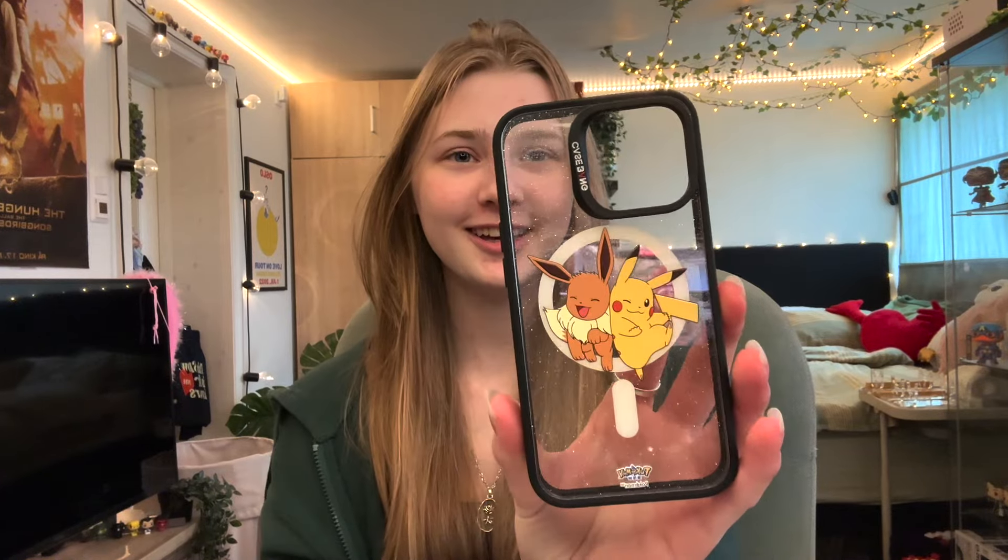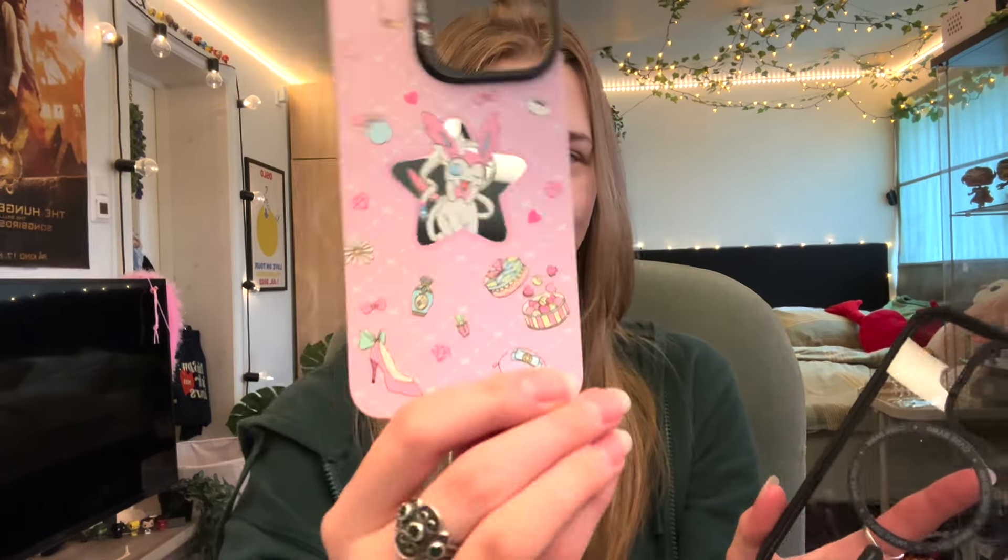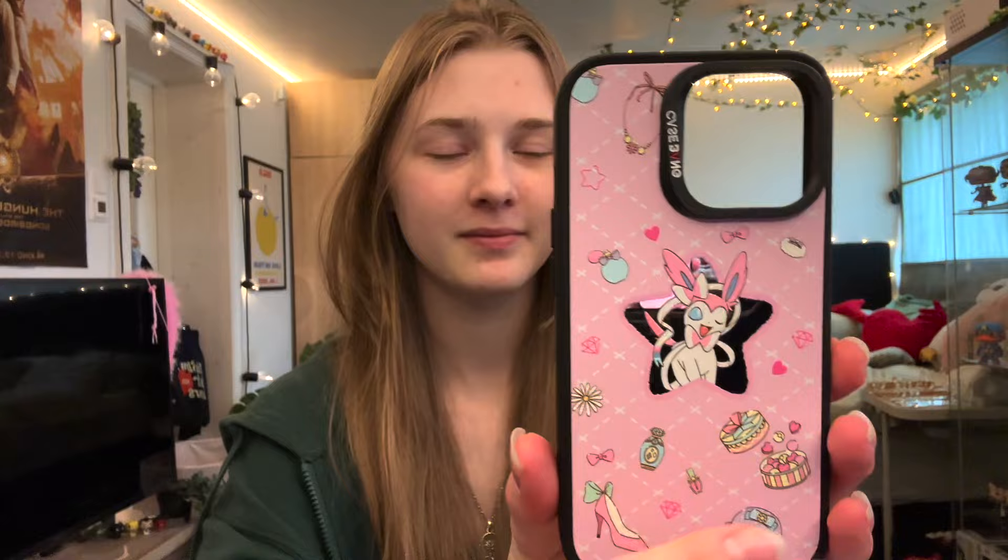It's a really nice way to save space with your cases — it's amazing! Let's try the next one — Pikachu and Eevee. I love this! And the last one. These cases are so cute — I'm gonna try it on my phone now.